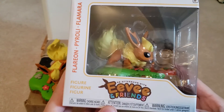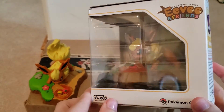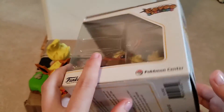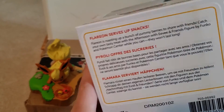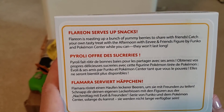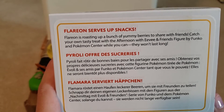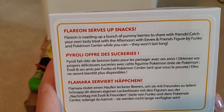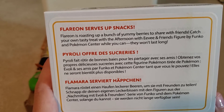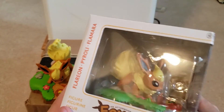It comes in this beautiful box, which is well done — just like all the other Eevee and Friends ones where they have all the information, the series, and a little fun storyline. It says: 'Flareon serves up snacks — Flareon is roasting up a bunch of yummy berries to share with friends. Catch your own tasty treat with an Afternoon with Eevee and Friends figure by Funko and Pokémon Center while you can — they won't last long.' And that line is very true, they do sell out rather quickly.